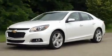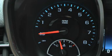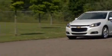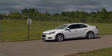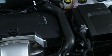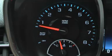Malibu models equipped with a 2.5-liter four-cylinder engine include an auto-stop-start system which automatically shuts the engine off when the vehicle is stopped briefly, such as at a stoplight. When the auto-start-stop system shuts off the engine, the tachometer needle moves to the auto-stop position.